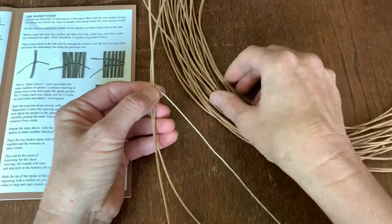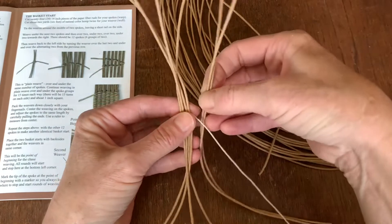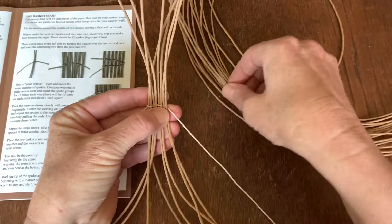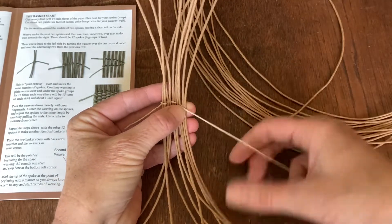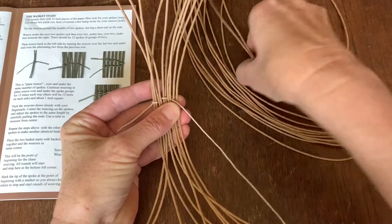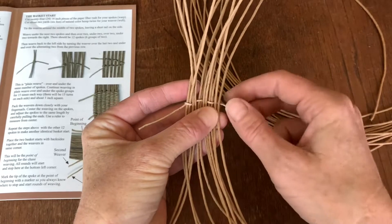Next, we're going to take two more pieces and place that over, and then take two more pieces and place that under, two more over, two more under — and then take two more and place it so they're over. So you can see that there's an over-under pattern.